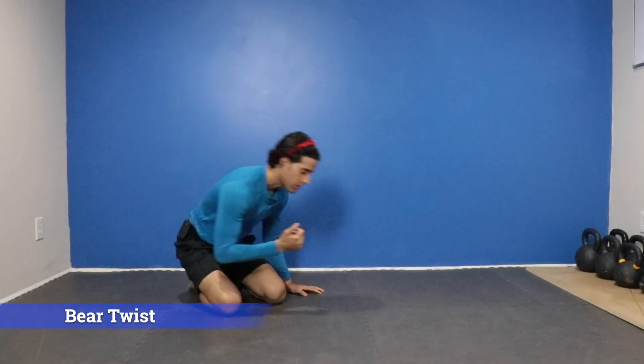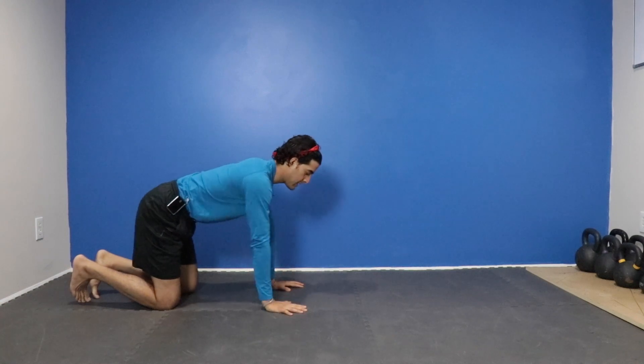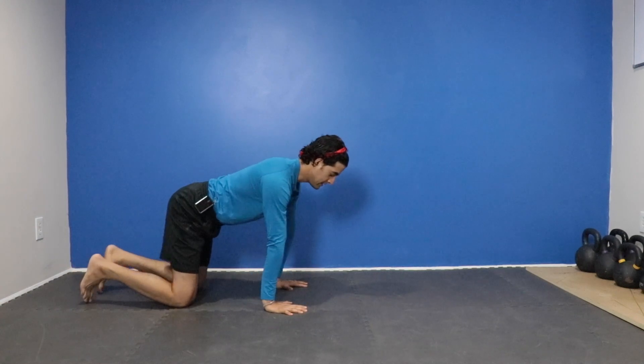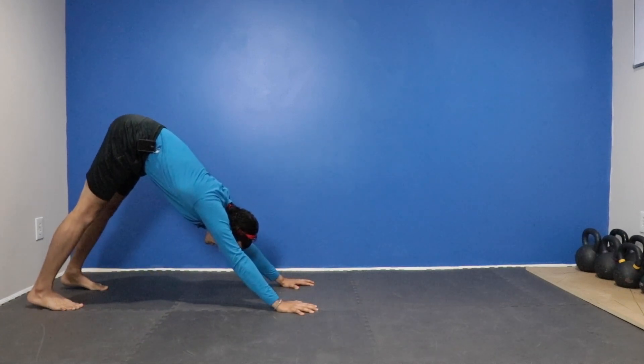Here's another variation of the bear. We're going to start the exact same way as we always do — hands directly underneath the shoulders, knees underneath the hips, hip width apart. From here, push that butt up in the air and find your A-frame.